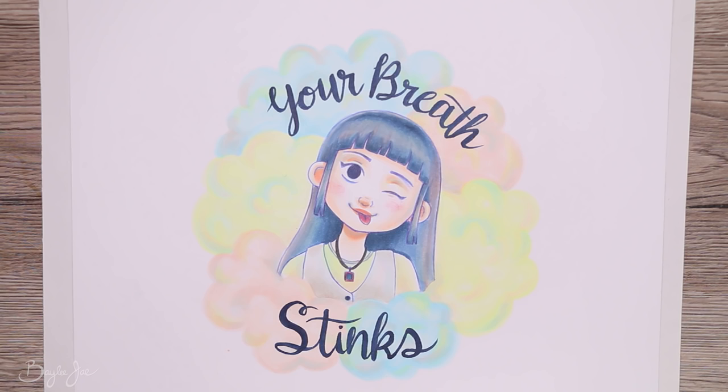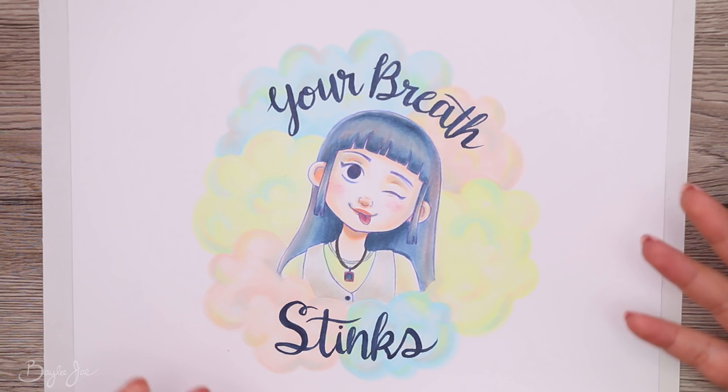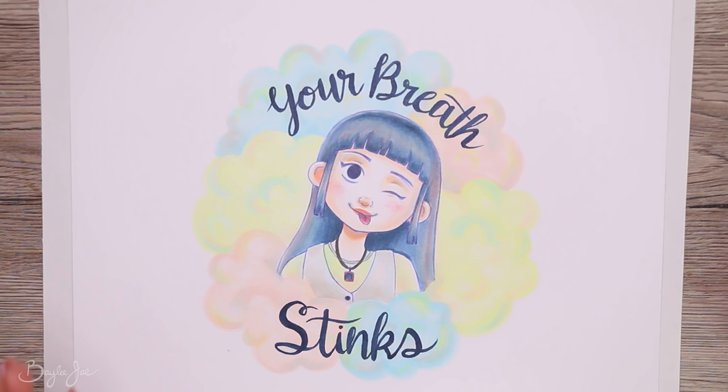Tip number four: don't be afraid to ink or color your sketch. A lot of people say they like their sketch and are scared to ink or color it because they might mess it up. That fear is valid — there's a real possibility you will mess it up. Sketches have a nice charm because they're loose, and sometimes inking makes it feel less dynamic. For me, I hardly ever ink and color on the same piece of paper I sketched on.